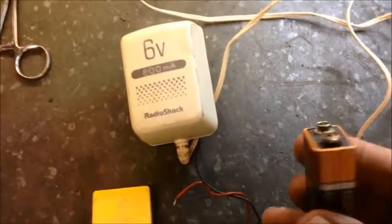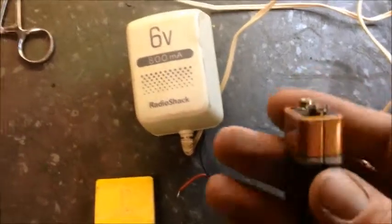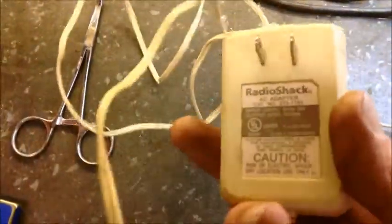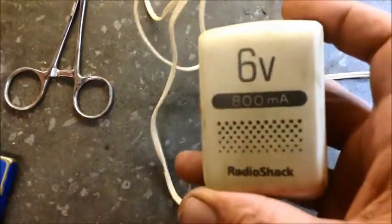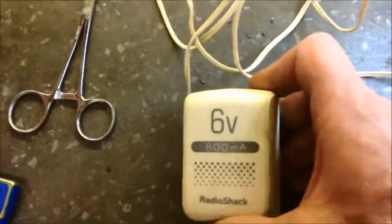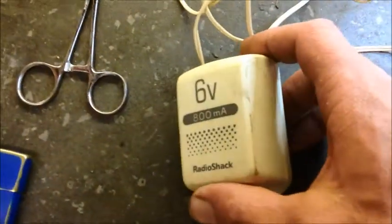Today's video I'm going to show y'all how to build a nine volt battery eliminator. Something to clue y'all in on: usually most transformer wall warts that you get are usually higher rated than what they say on them, meaning they push out a little bit more volts than they're regulated at. Most of the nine volt power packs I tried were showing upwards of about 15 volts, which was way too high.